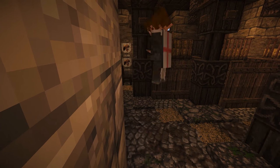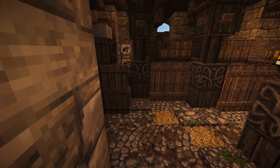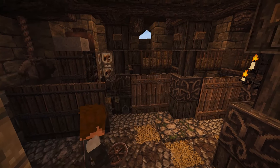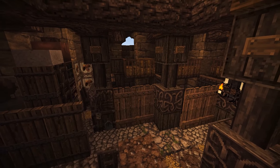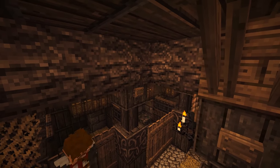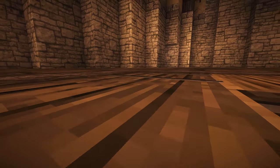That right there we just worked on is the tack room. That's where things like the saddle and different materials, like blankets for the horses and maybe grain — stuff like that — would be stored. There are more details that you'll see later on in the video.